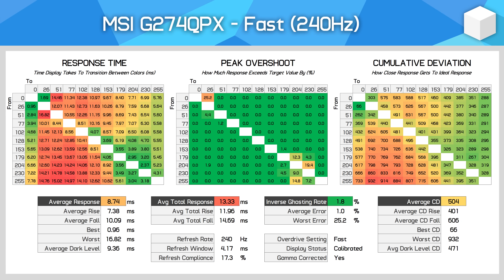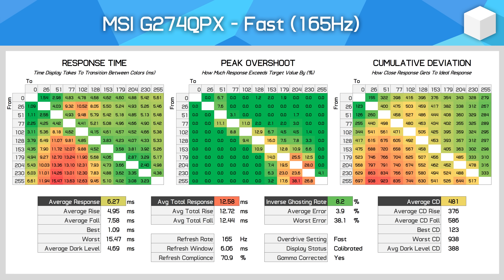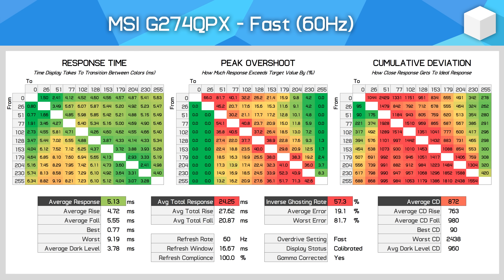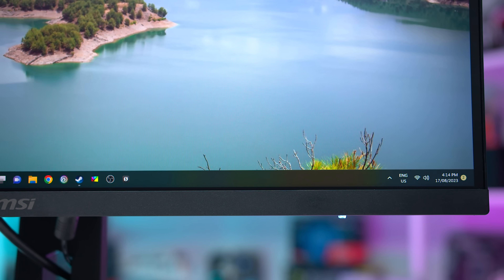For variable refresh rate gaming, the Fastest mode is out of the question. The Fast mode is generally good for gaming at the higher end of the range, and refresh compliance is good at 165Hz. Overshoot doesn't become problematic until around 100 or 85Hz, but at 60Hz using Fast mode, overshoot is very noticeable — I'd recommend using Normal mode for those lower refresh rates, even though it slows down to around 12ms. This means the G274QPX doesn't offer a single overdrive mode experience, and you'll have to switch between Fast and Normal modes depending on whether you're playing at higher or lower refresh rates.